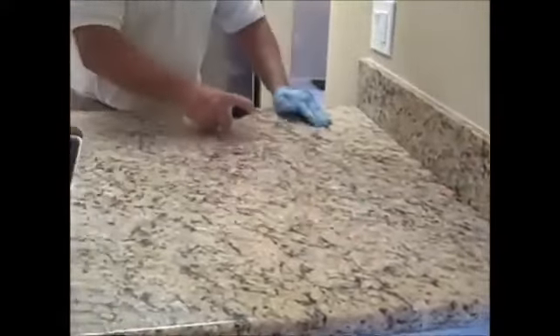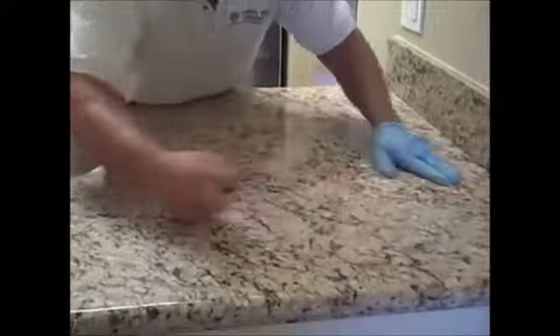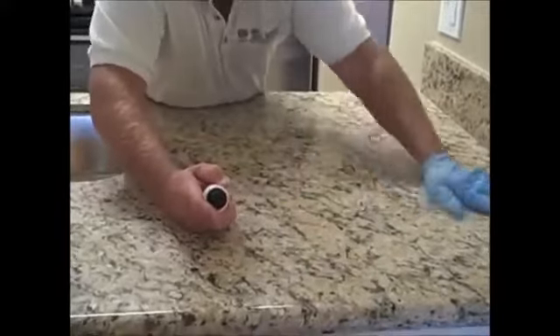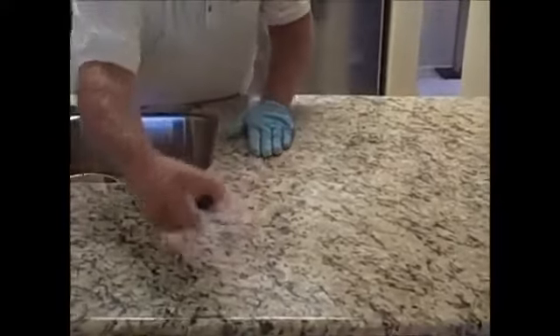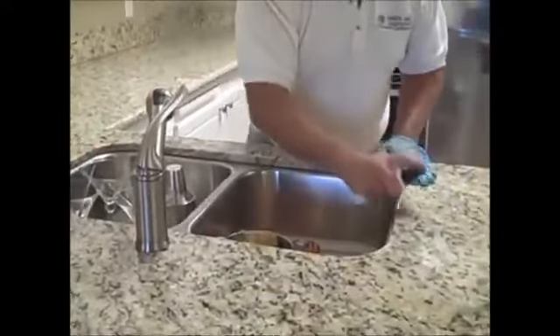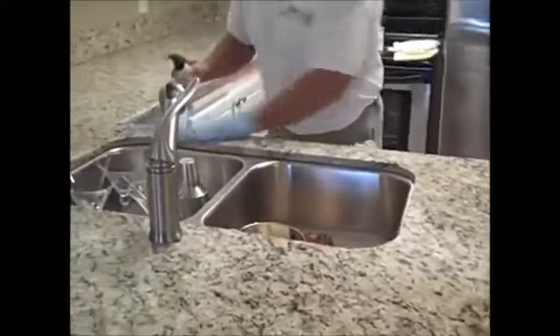One important thing while applying: make sure your countertop stays wet during application, because when it starts to dry, it's time to buff. You'll know it when you look down in the light and see the sealer half dry. That only takes about five minutes or less, depending on humidity and temperature. Always look down to make sure it hasn't started to dry. If it does, buff it off. If it goes fully dry, you can add more sealer, then buff off the residue — it just means more work.